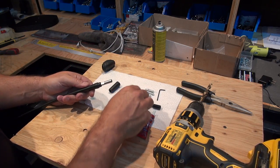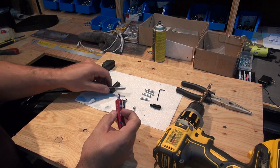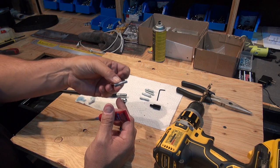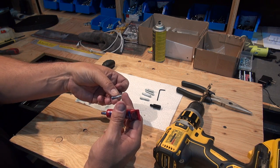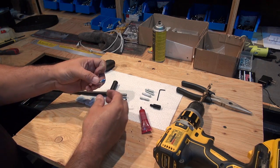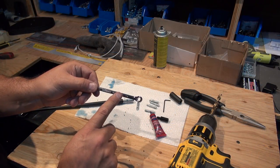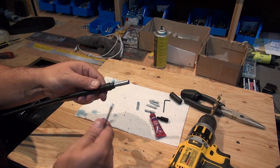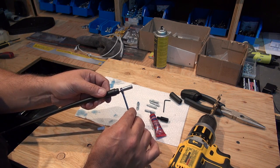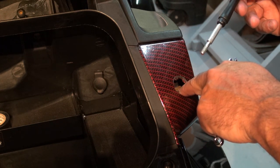For this step we're going to go ahead and put some Loctite. You'll see that on one side of the adapter you have more threads than the other side — that's the part we're going to put into the Spyder. You're going to need a quarter-inch key. On the antenna it's got two flat surfaces on each side, which we'll need when we're ready to make everything nice and tight on the Spyder. Now we can just go ahead and screw this into the Can-Am Spyder.